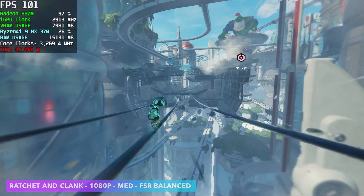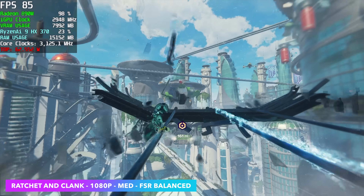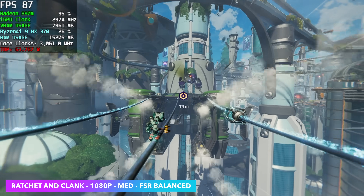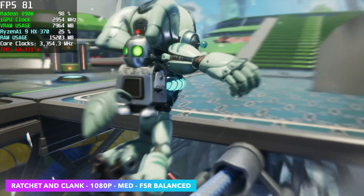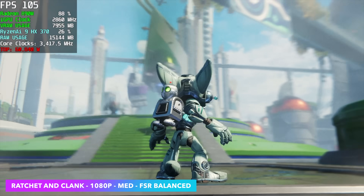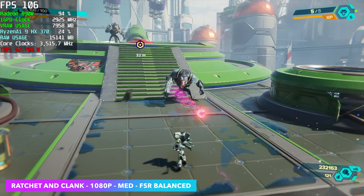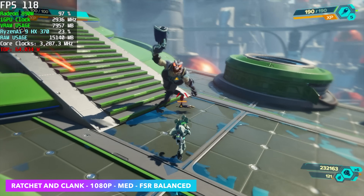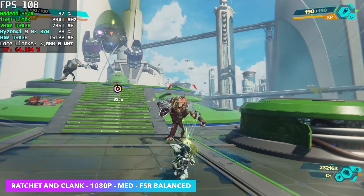Ratchet and Clank: Rift Apart at 1080p medium settings with FSR set to balanced. We're seeing an average of around 86 FPS out of this, and it plays really well on the 890M. If you try this on an iGPU you'd be surprised at how hard it is to run on some of the lower end stuff. I know it's just a Ratchet and Clank game, but when they ported this over to PC I was really surprised at what you needed to run it at fully maxed out settings.